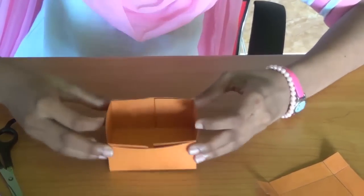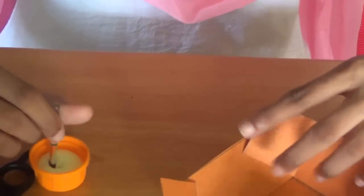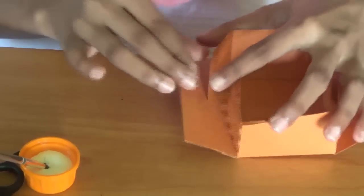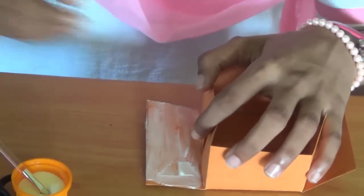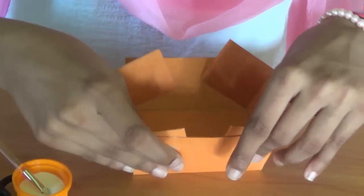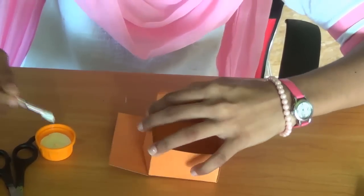So next you have to paste it. We are going to cut the little corners. We are going to cut these two corners, and do the same thing to the other side.